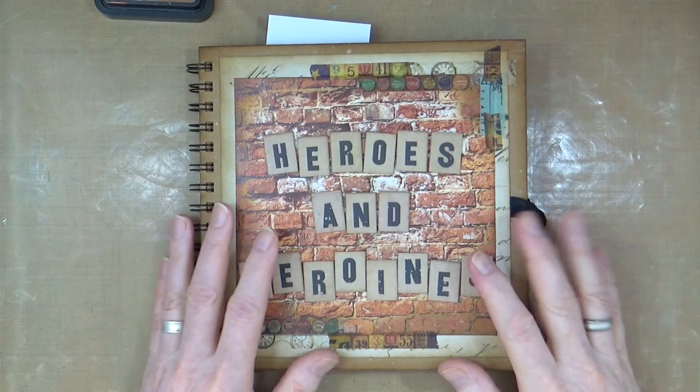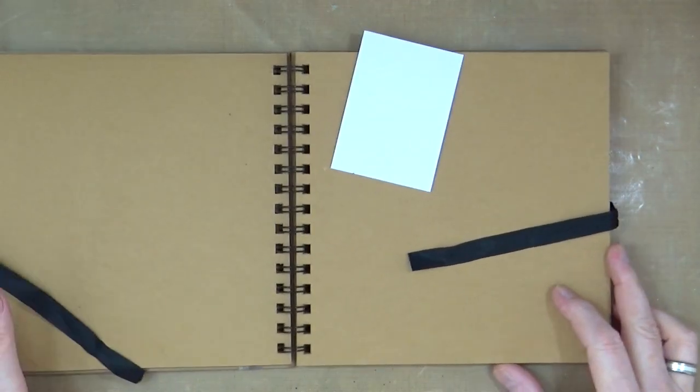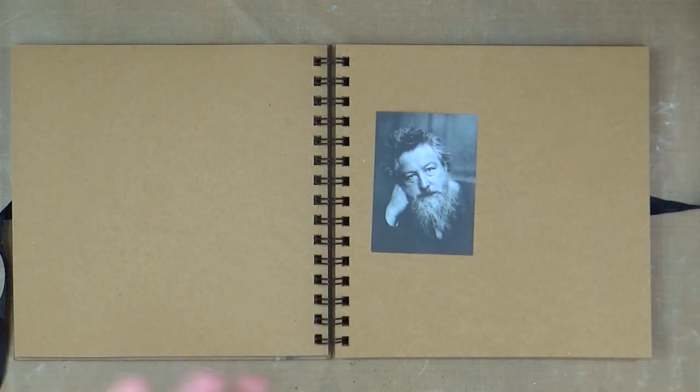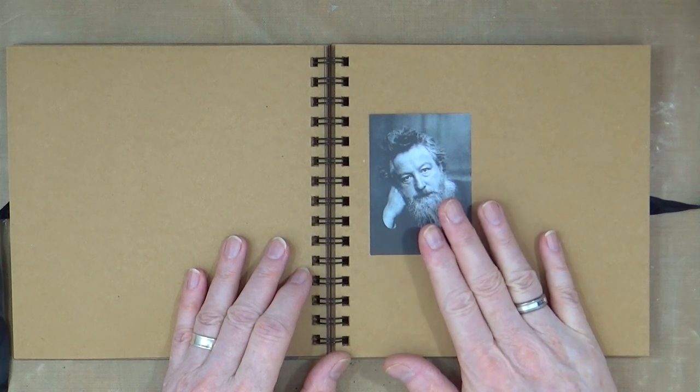It's time to do another Heroes and Heroines page for March. Today's page is going to be one of my all-time design icons and heroes. Let me turn over to my overhead camera and I'll show you who it is. This is my Heroes and Heroines journal. I've marked out my next page and my hero for March is William Morris, who was born on the 24th of March just a couple of days ago. Yes, one of my all-time design heroes.